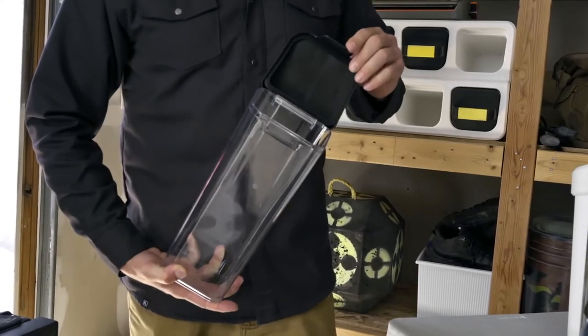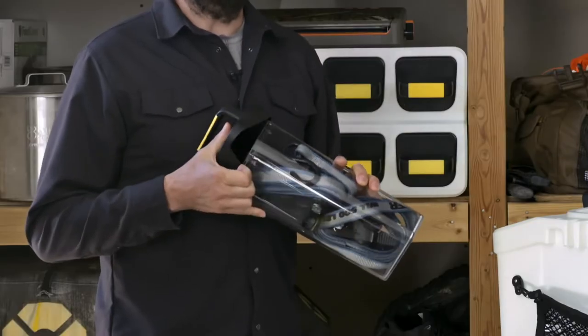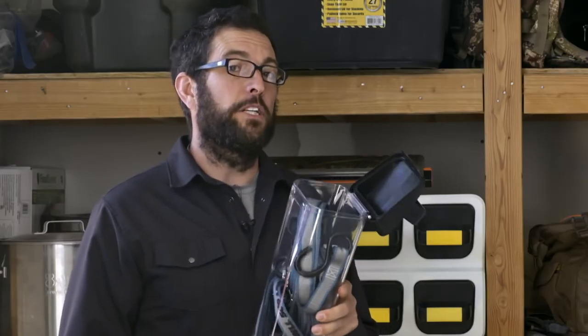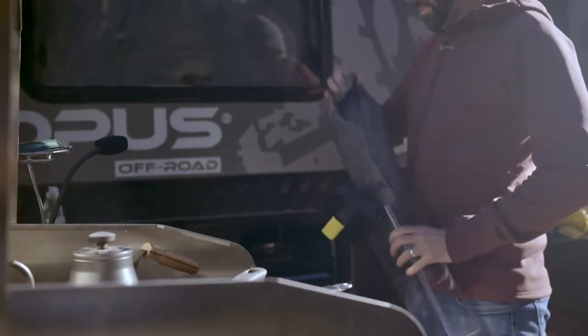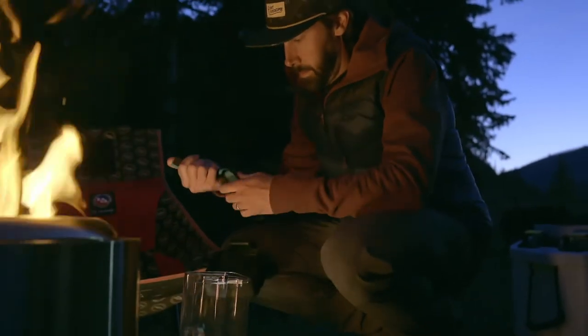The cans are Triton-based, BPA-free, and super durable. The lid gasket keeps out water, dust, and elements, while the hinge can be easily disassembled for dishwasher cleaning. They're not too big, not too small. We spent loads of time test-fitting everything from climbing racks to shotgun shells to camp meals to find the ideal size and shape for this can.